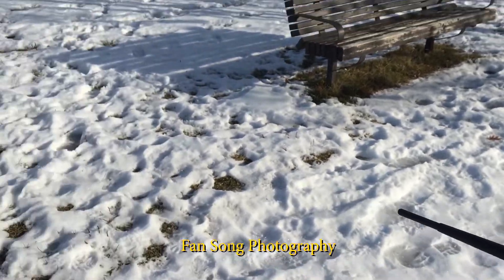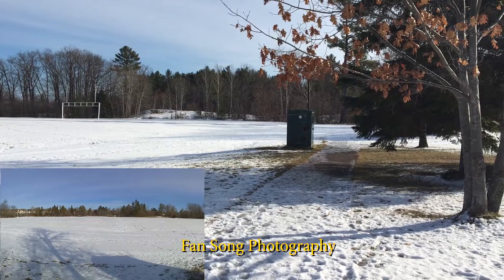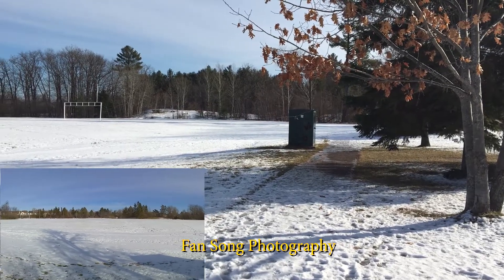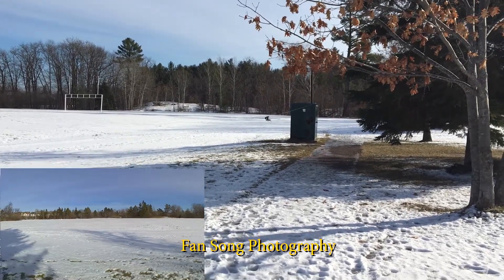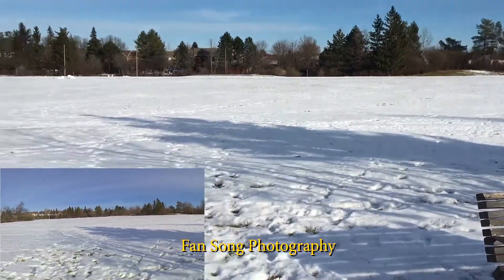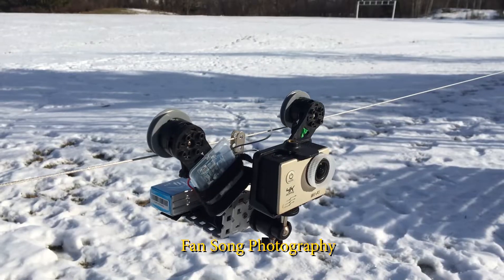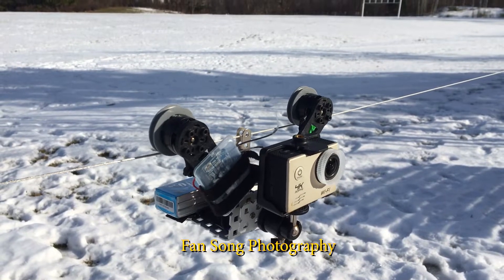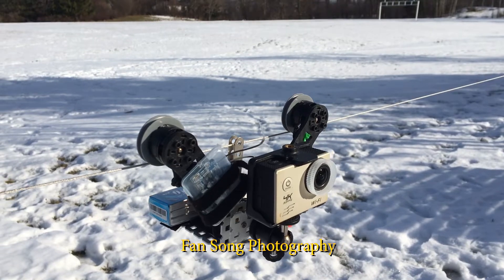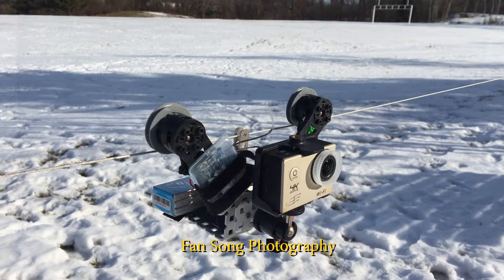All right, everything is good. As you can see, it's almost getting to the very right side. Now moving it back — you can see it's very stable. The system just has a regular sports cam on it; it doesn't have any gimbal or stabilizer on it.